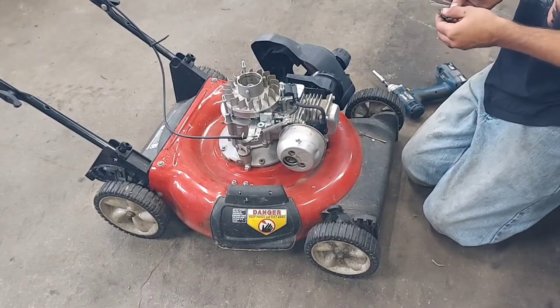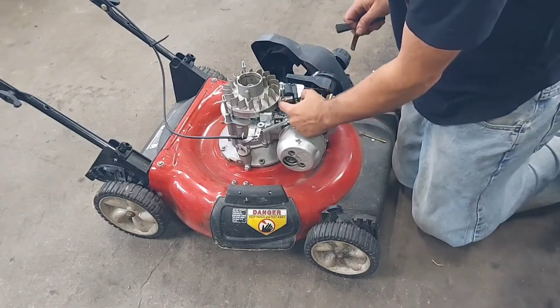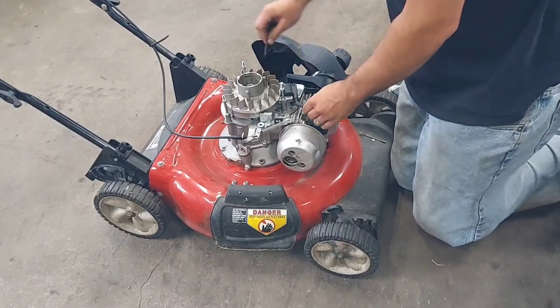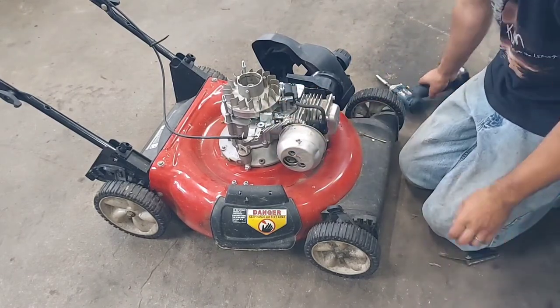Before I took this apart, I checked the air gap between the flywheel and the coil and it was ten thousandths. I used this brass feeler gauge, so ten thousandths is what I'm going with — I couldn't find a spec but that's what I'm going to go with.